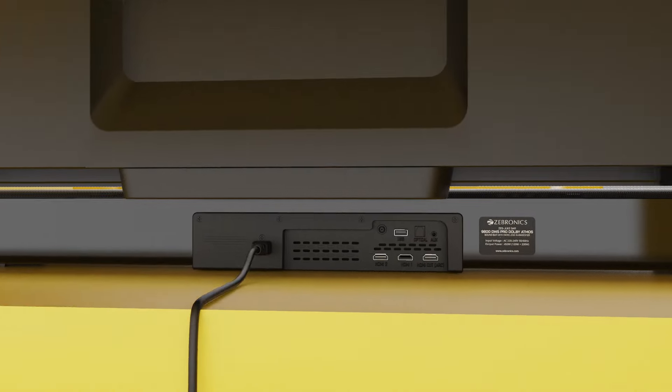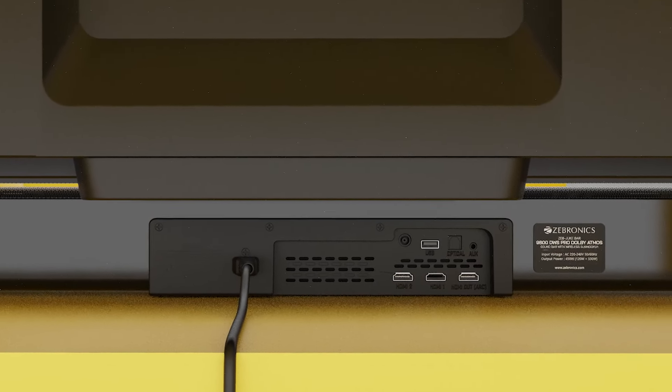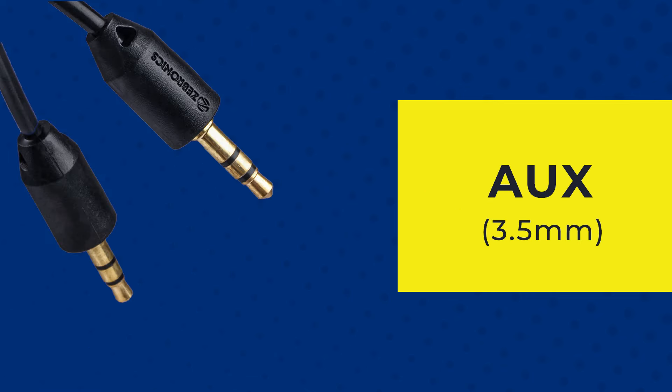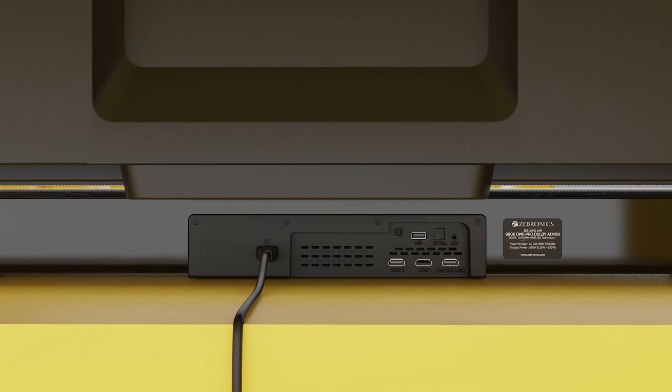This video is a guide to install Zebronix soundbars to smart TVs or other input devices. Zebronix soundbars provide multiple connectivity options like HDMI ARC, Optical, Coaxial, and Aux 3.5mm, depending upon your smart TV or other input devices.